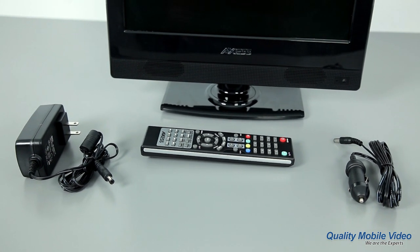Question 3: Can I watch these TVs at home? AXS TVs include a standard AC wall plug to connect in the home.